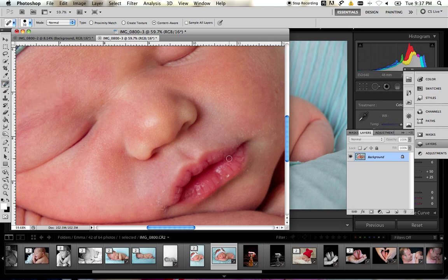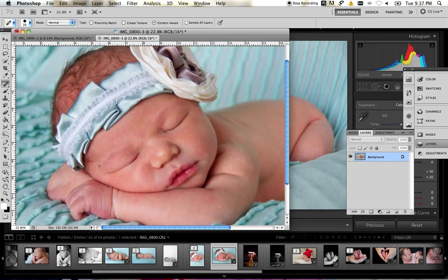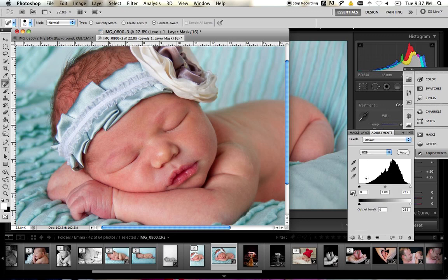Once you've got the whole face done, or as much as you'd like to do, you want to remove the redness. Come over to your adjustments and up the green just a tiny bit, because that's what's going to suck the magenta out of the photo.